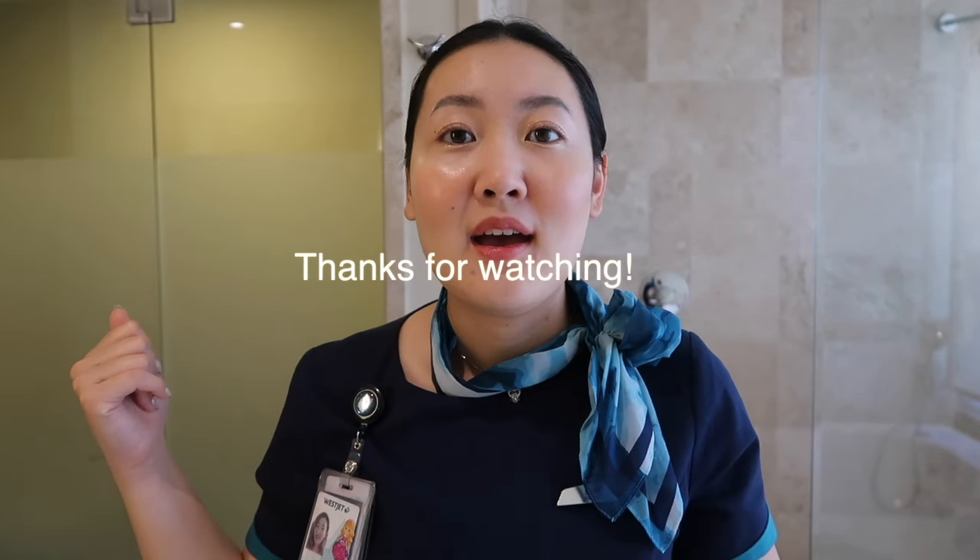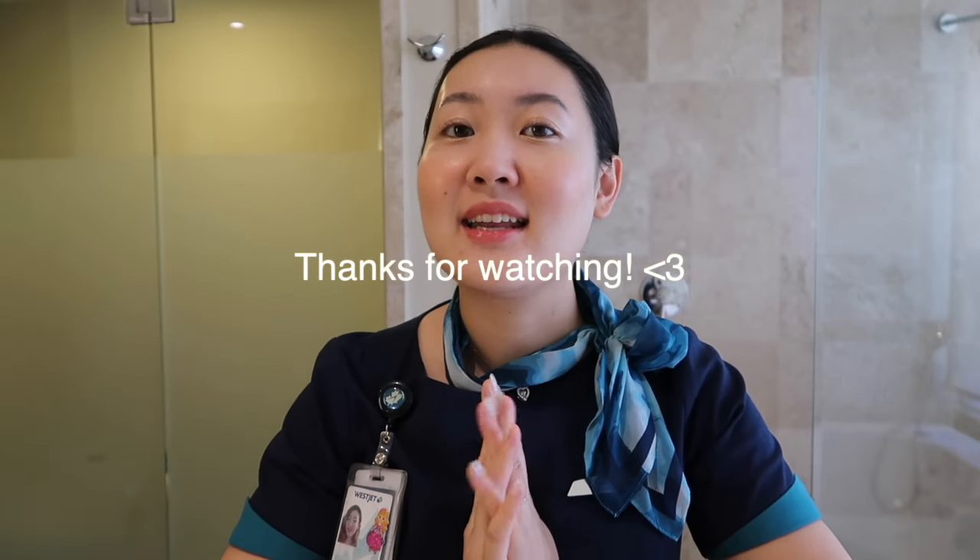That's pretty much the makeup look. I have to finish off with a setting spray. Whoa, it's like a really fine mist. Well, this is the makeup look. I'll be back with my uniform. Okay, my scarf is acting a little bit weird, but this is the full makeup look. I just throw my hair back for my work day. Let me know if you like this video or what you want to see next time. Don't forget to subscribe and I'll see you in the next video.